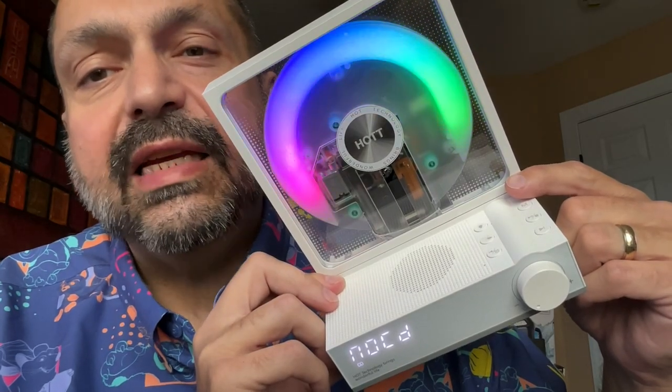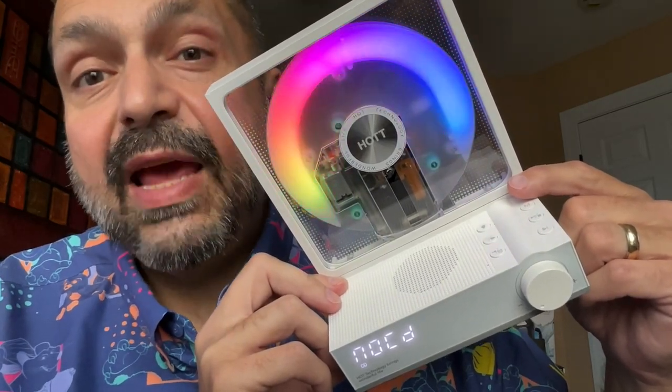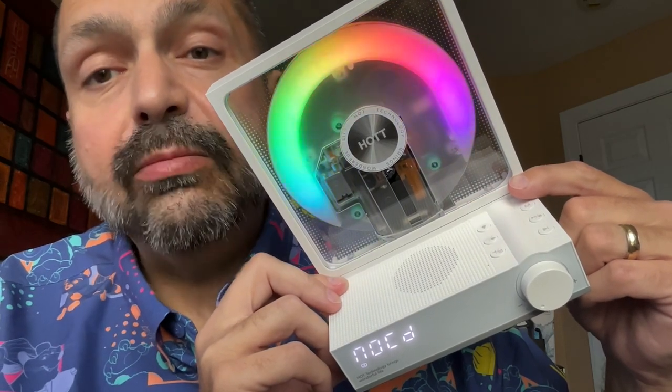I recently reviewed the Hot C229, and this became my new favorite home stereo CD player. Can they impress me again? This is the Hot C105 portable CD player.